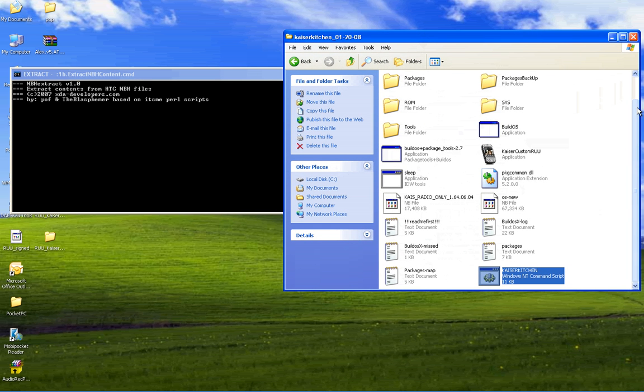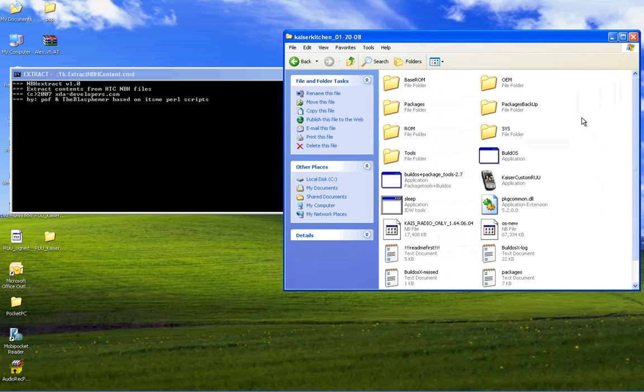When it's done, you're going to see a temp file in here. You're going to open up the base ROM folder and you're going to see some more files. So now we just wait for it to finish.